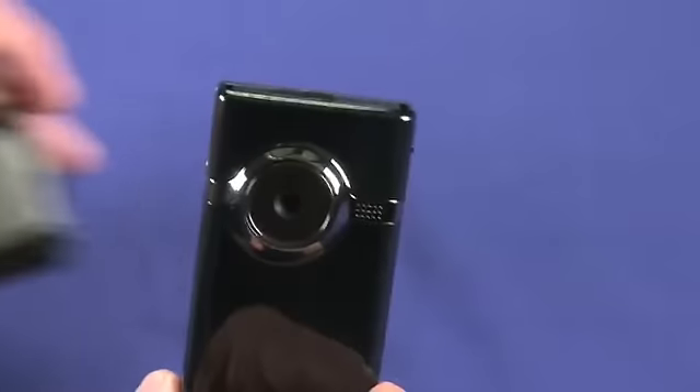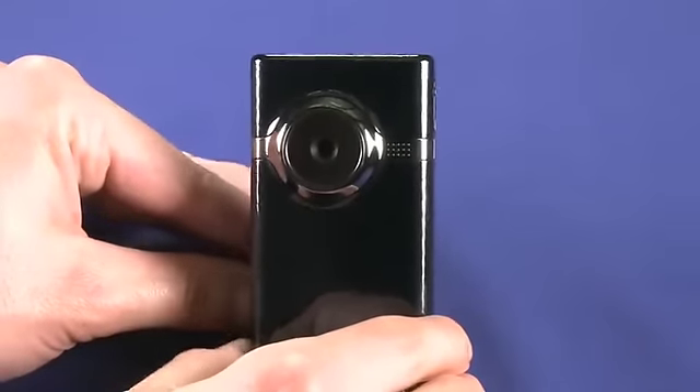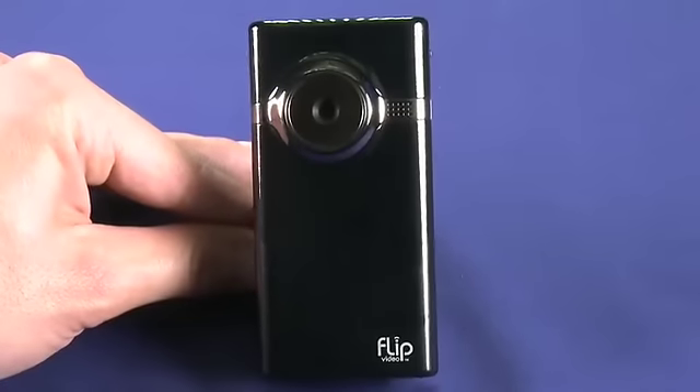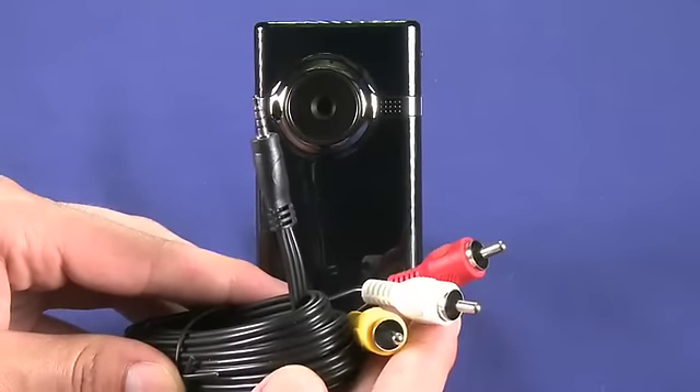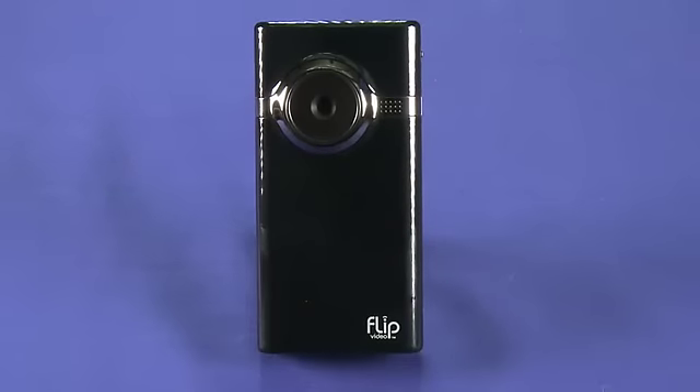Regarding the TV out port, the Flip Minnow does actually come with a cable to connect to your television. It's a standard RCA cable, but this means that while the camera records in HD at 1280 by 720p resolution, you can't actually output in HD to your HDTV.